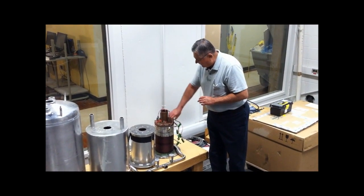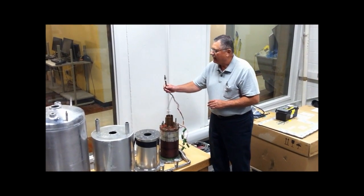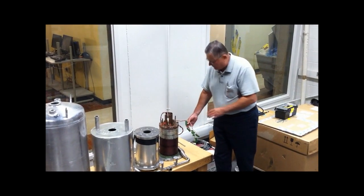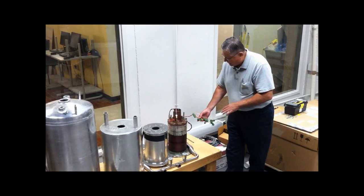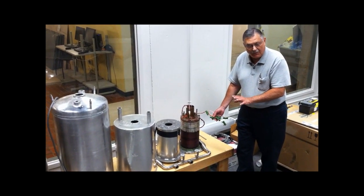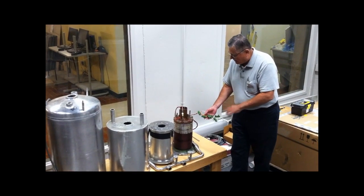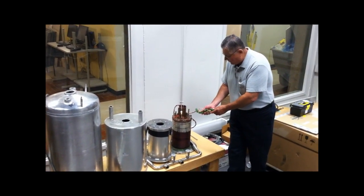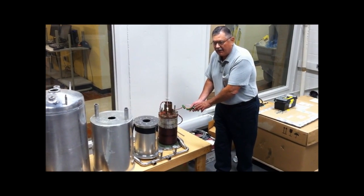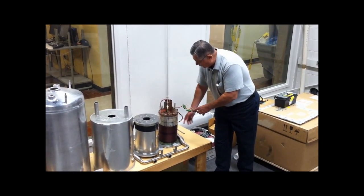These connections here are to energize the magnet. Because there's so much current in these magnets, in case you run out of helium and the coil warmed up, you could possibly burn it. So to prevent that, we have these large resistance networks here that take all the energy from that high current, so that we don't burn the superconducting wire.